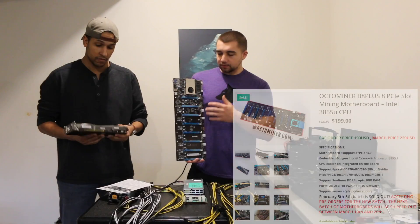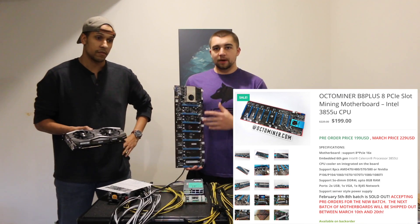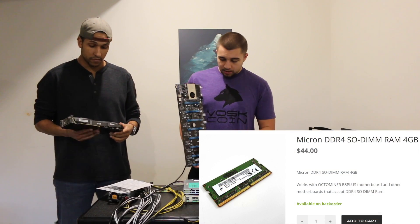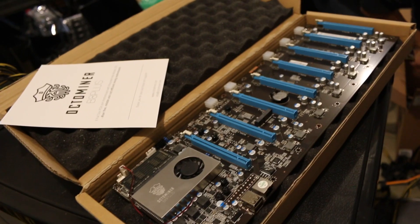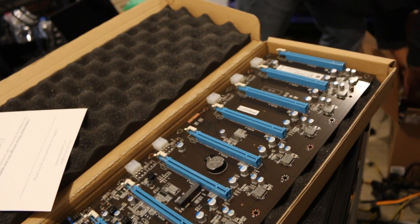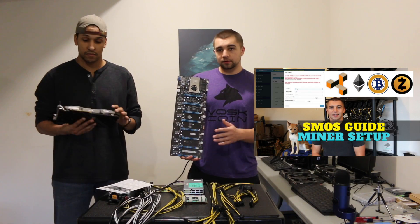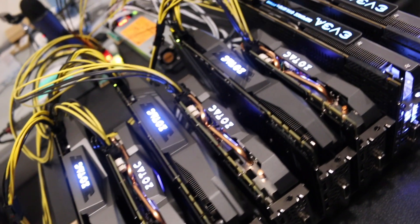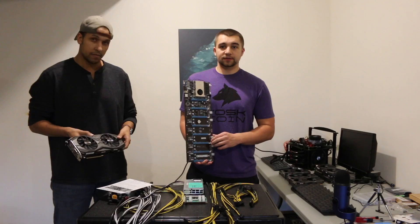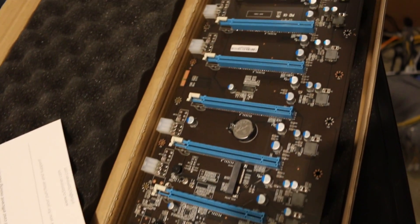We're using the OctoMiner board with a built-in CPU. It's a 3855U, an ultra power efficient model that only uses somewhere around 15 watts, which is very low. All the risers are built in, and it has connections to provide power to the actual board in addition to the CPU. We're going to be using SimpleMiner loaded on a 16 or 32 gigabyte USB. We're also using eight 1070 Ti's, and he's going to be mining Zencash with this rig. This is going to be like a five-minute build.